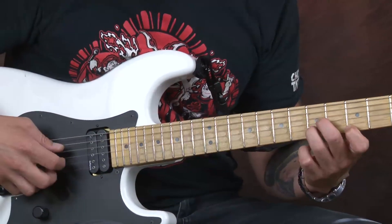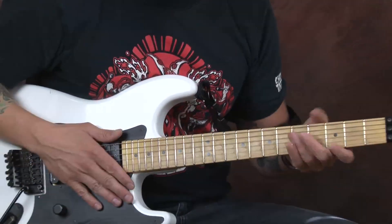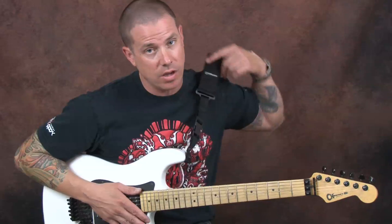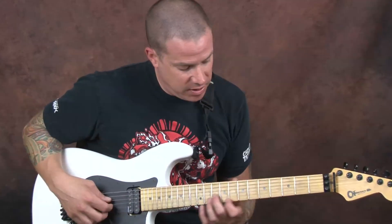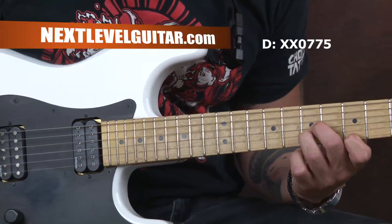Playing these nice triads. Triads are just three notes — they're just a three note chord. We're focusing on an upper or higher voicing of these chords, which means I'm on the skinnier strings. We're just going to keep it really simple. This first one outlines a D chord. This is a D major chord — it's a different way to play it.